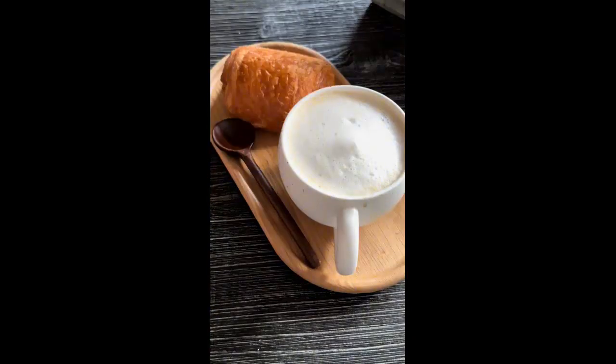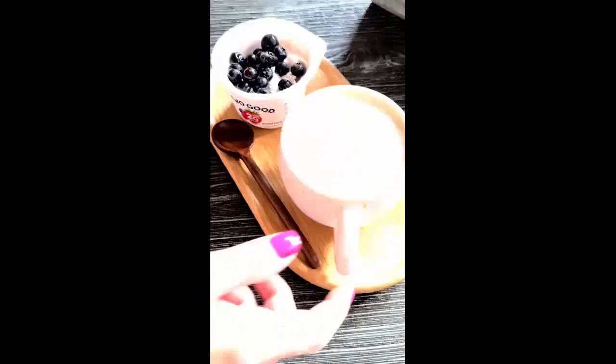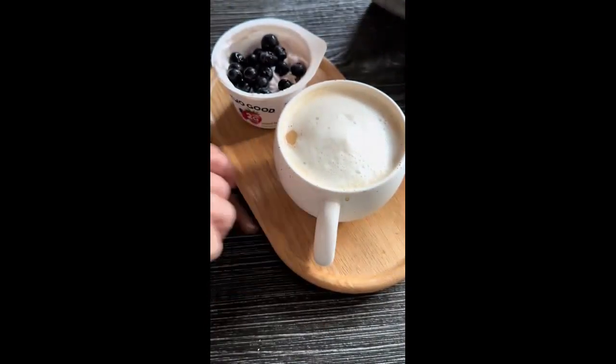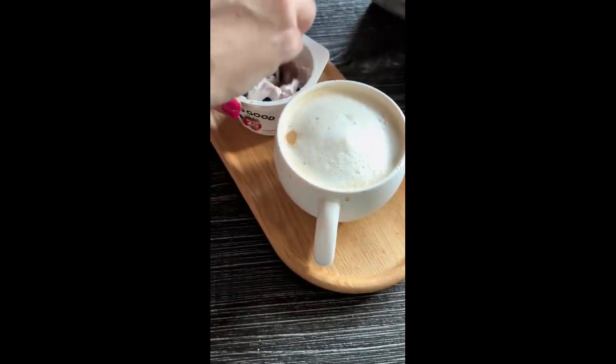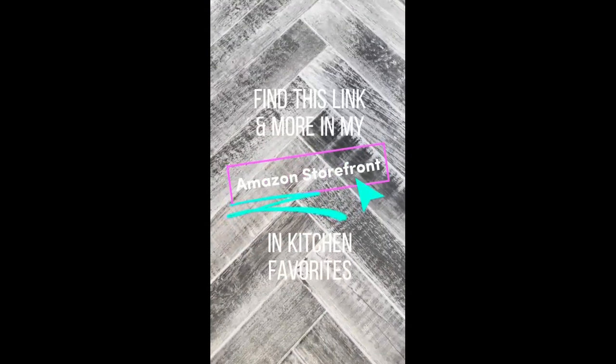I love the little plates and spoons that come with this set. No matter what your breakfast choice is, these plates are a great way to keep your breakfast and your coffee together. This would be a great gift idea for anyone who enjoys hot beverages — gift it with their favorite coffee, tea, or hot chocolate. Find this link and more in my Amazon storefront.